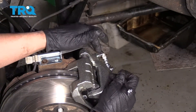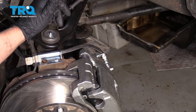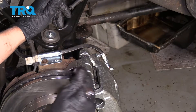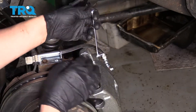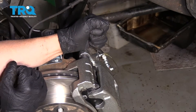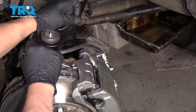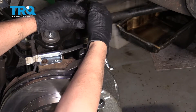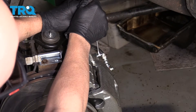Have an assistant pump the brake pedal three times slowly, then hold it. As they're holding it, use a 10-millimeter wrench to loosen up the bleeder screw — make sure you have a catch pan for the fluid, then close it up. Pump it again three times slowly, hold it, then open the bleeder screw. It doesn't seem like there are any air bubbles, so that's good.